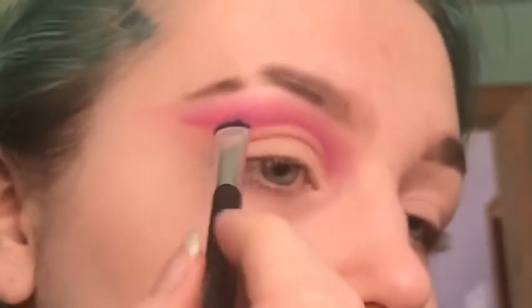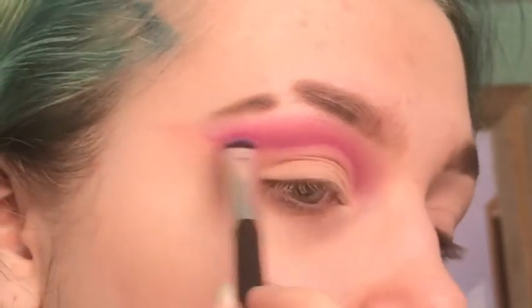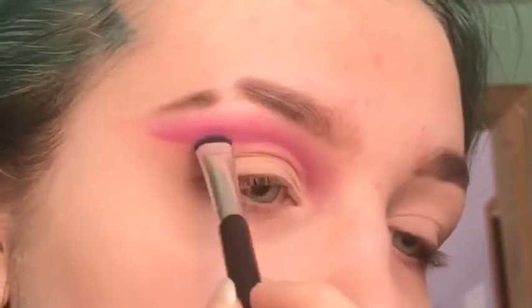I'm going to go back in with the purple on the edge of this brush and very lightly redefine that purple line, being super super careful.